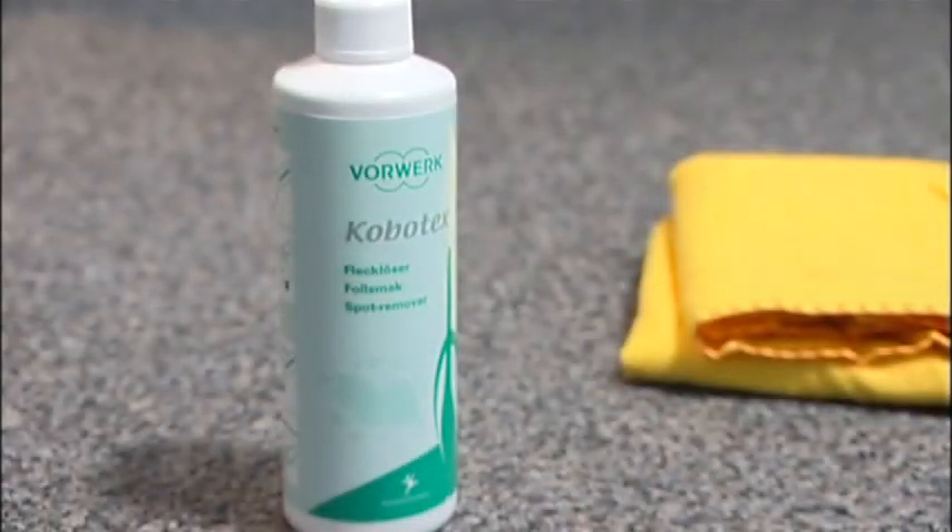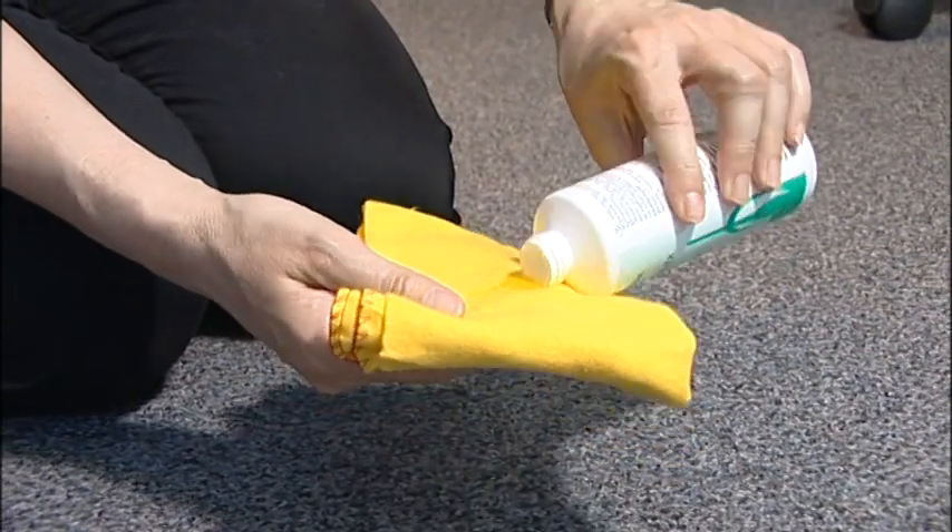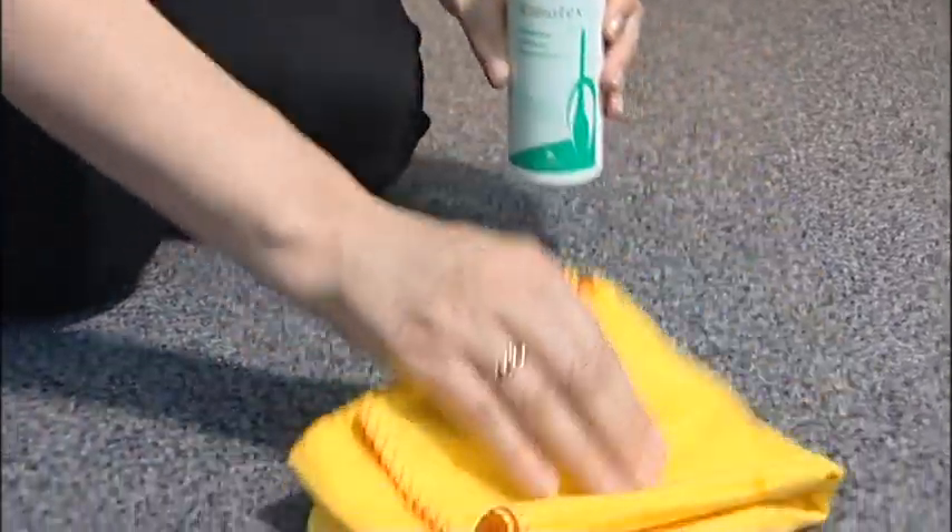When you've finished cleaning, check and, if necessary, change the filter bag. One bag is sufficient for between one and two packets of Kobosan. For stubborn stains, dab a small amount of Cobotex onto the affected surface. Test the effect on a small area first. Refer to the manual for more details.